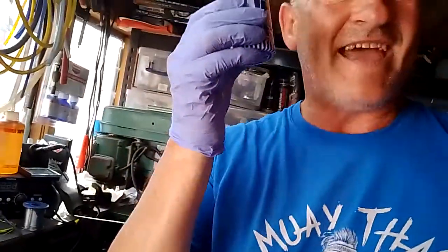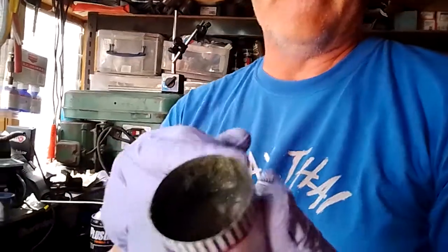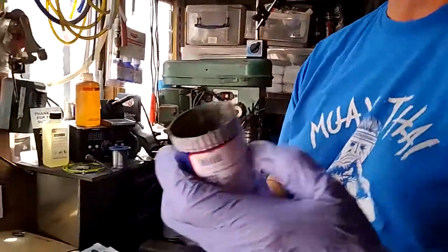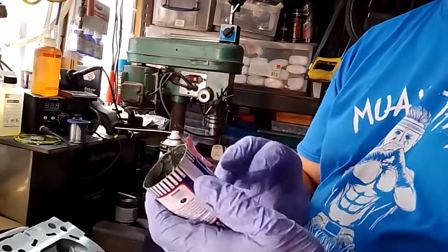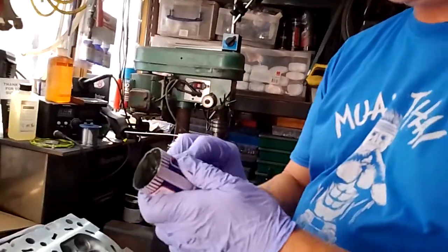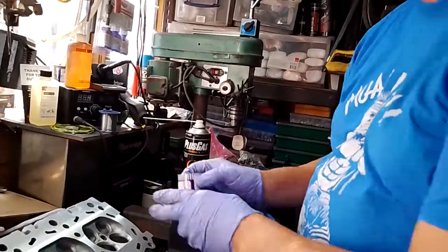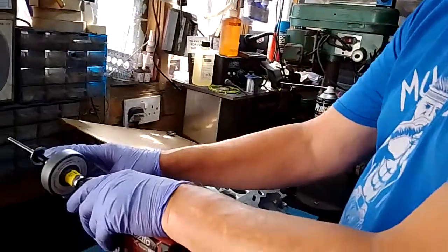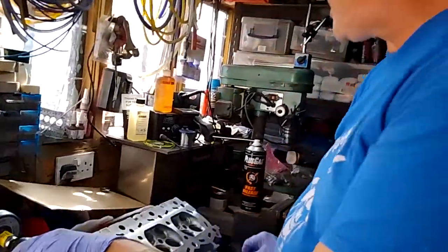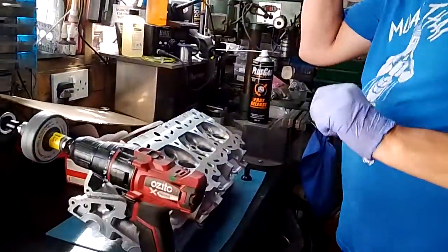Rather than spend hours with one packet of fine and medium paste, you can buy an extra coarse paste. I've got some extra coarse paste coming and I've got some extra fine so I can get a much better finish. The heads that come with a tool are generally too big, so you want the smallest heads.